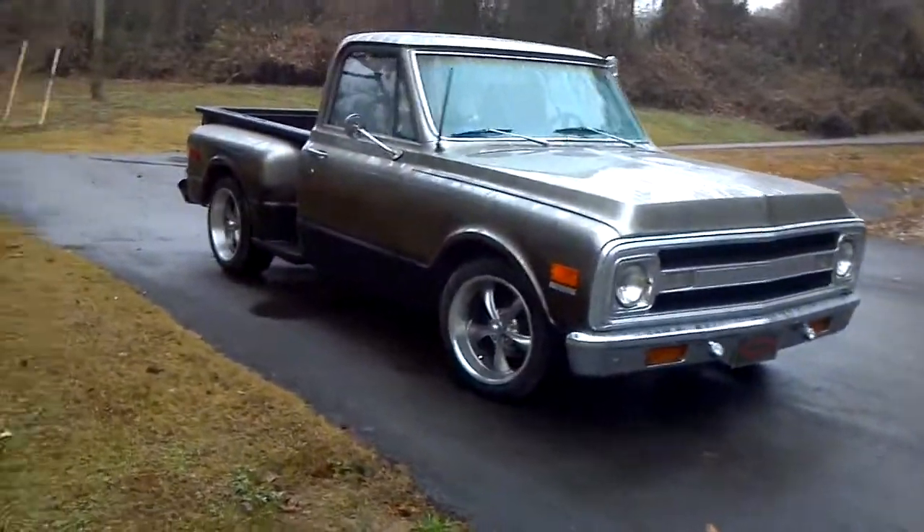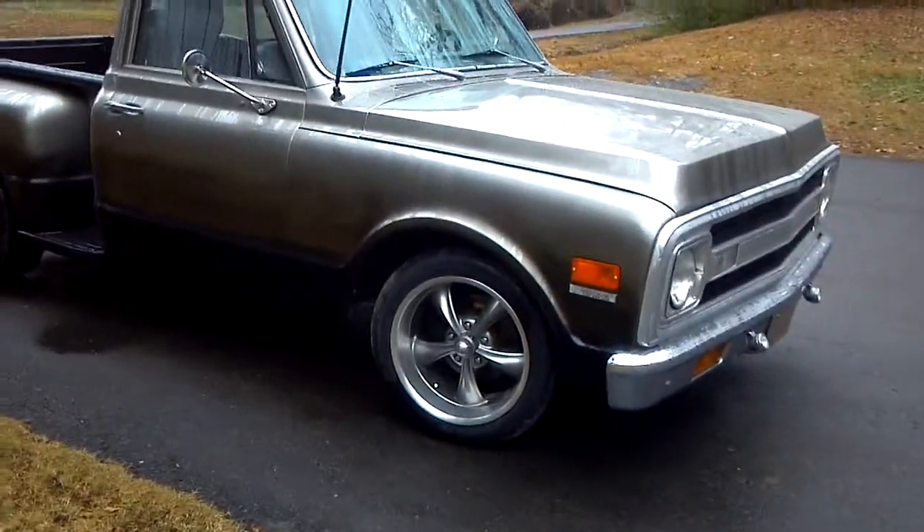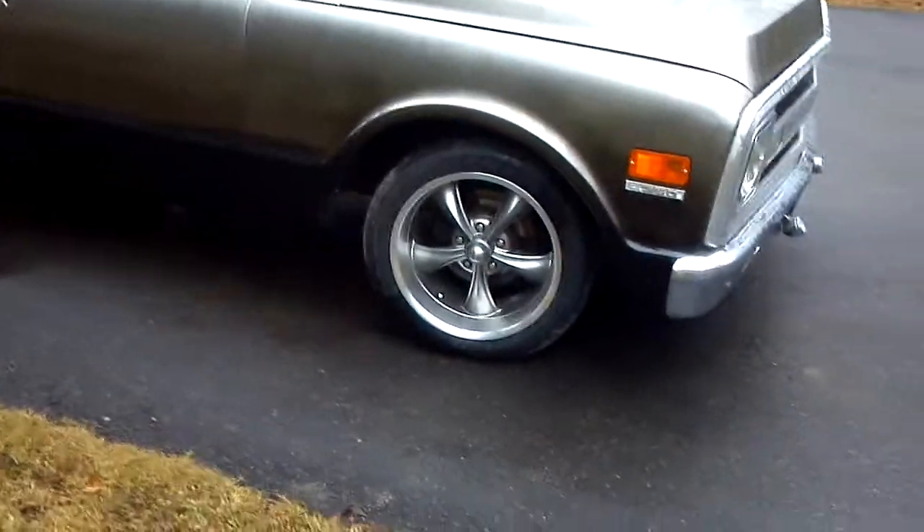Starwin Parvin here. I'm going to do an update on my 1971 Chevy Stepside. If you haven't seen my original video, go to my channel and check it out before you watch this one.